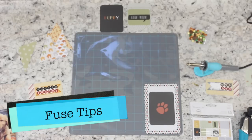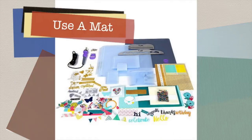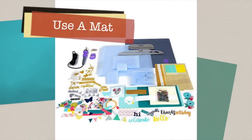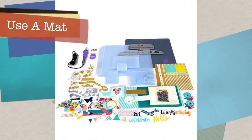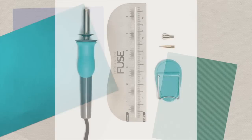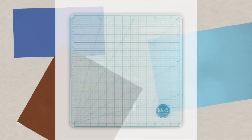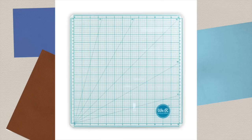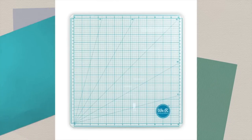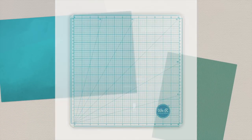Now there are a couple of tips I want to go over before we get started. If you bought the HSN ultimate accessory package you got this nice 12 by 12 silicone mat. This is going to protect your work surface and give you a nice impression when you're using your Fuse Tool. If you bought the standard Fuse Tool package, this did not come with a mat — so you're going to want to invest in the mat, and I highly recommend the We Are Memory Keepers glass mat. It's perfect for protecting your surface and because it's a hard surface you'll get a nice impression.